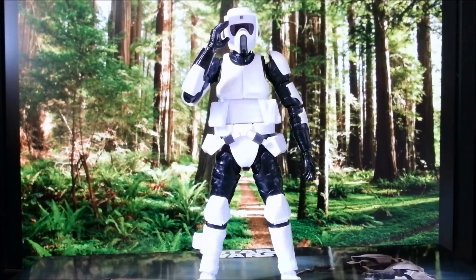By the way, we have a special guest: Skull Trooper SK-431. SK-431 is kind enough to help us demonstrate the model kit. Hello SK-431. Move along, move along.